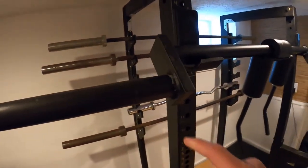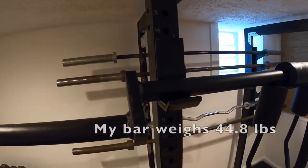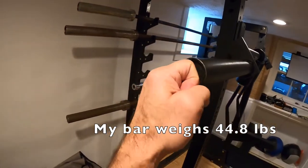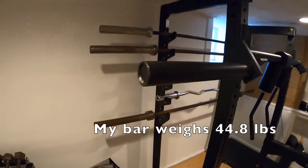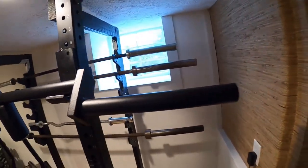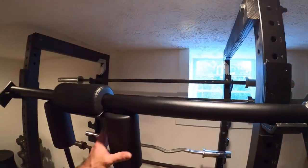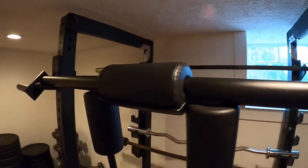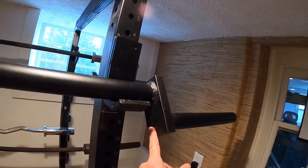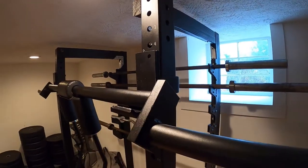If you check out the welds on this thing, they are fantastic strong welds. This piece right here that connects these two pieces of pipe is solid steel. Nice touches like welding in an end cap. Rock solid. After two years using it two and three times a week, it really doesn't show any wear and tear — just a few scratches on the powder coat where I've tossed it back up on the rack against the steel.